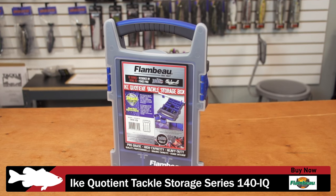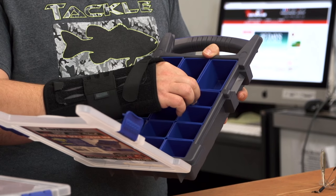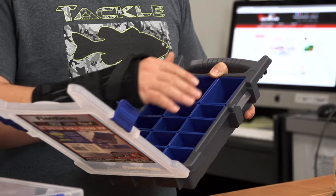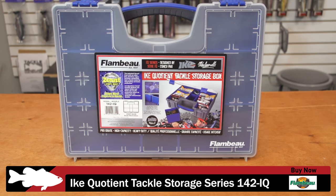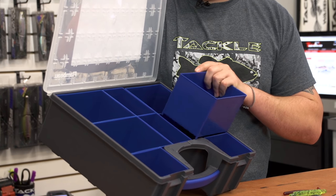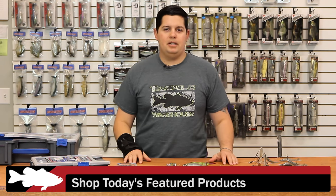Next up from Flambeau, we got a new series of boxes — the Ike Series. These are heavy-duty boxes a little different than most of what we carry. The first thing you notice inside is the divider system: instead of standard little plastic dividers it has little trays built in, so your stuff stays more organized, the dividers won't move, and things won't get mixed up as much. The smaller box would be great for terminal tackle. The bigger sizes are great for soft plastics or anything like that, and you can pull out just one of the little trays to have on the front deck of your boat without taking out the whole box. Cool new tackle storage system from Flambeau worth checking out.